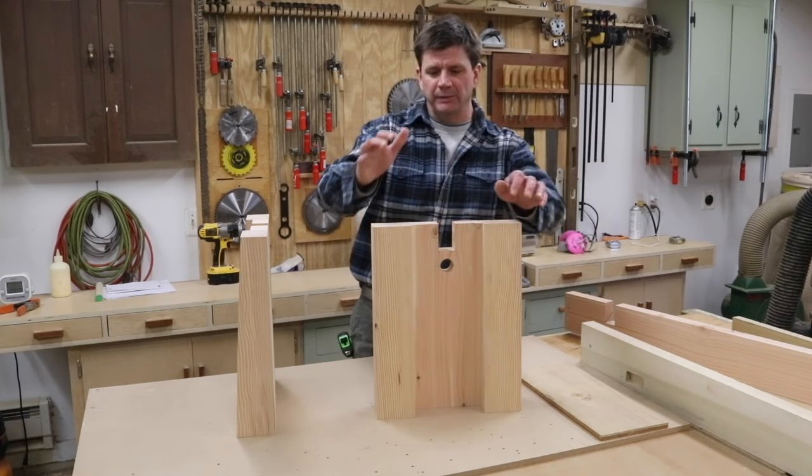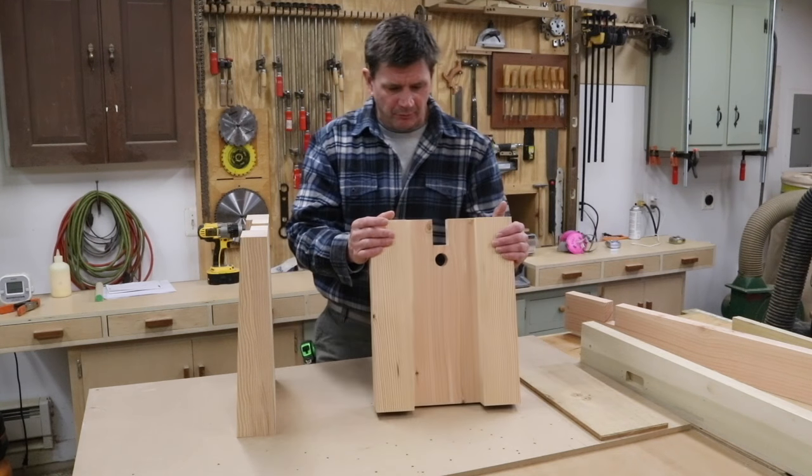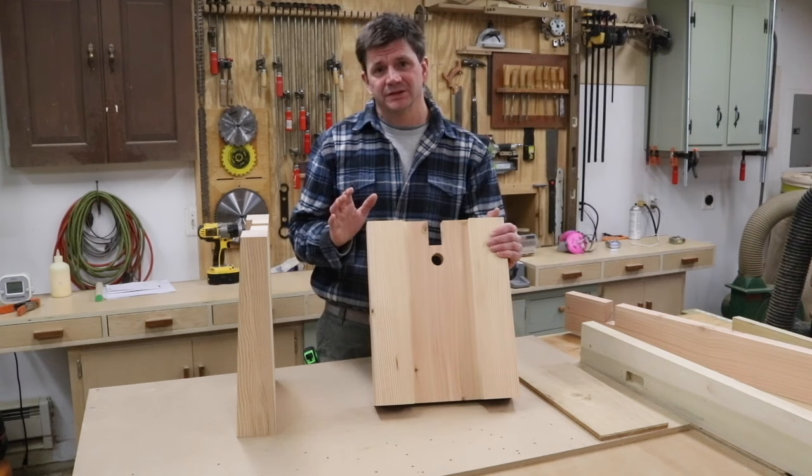This is the leg design that I've come up with for the bench I'm building, and that video will be out on Sunday. I wanted to make a short video just talking about the leg design because I'm really happy with it. I think it's an original design and it's really simple to make.